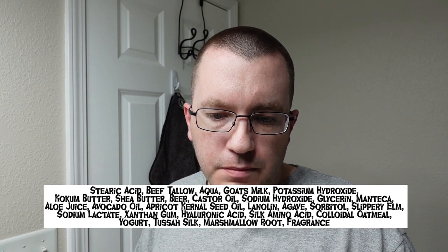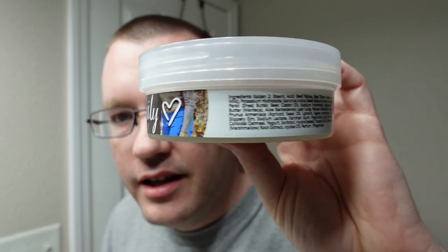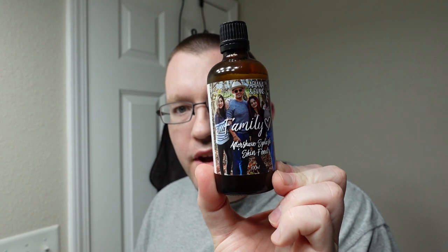Let's look at the highlights for the ingredients: beef tallow, goat milk, coconut butter, shea butter, glycerin, manteca, lanolin, yogurt, and jojoba oil. This soap is Kaizen 2, so we're going to do a shave with this today, and we have the matching aftershave splash to go with it — Ariana and Evans Family.